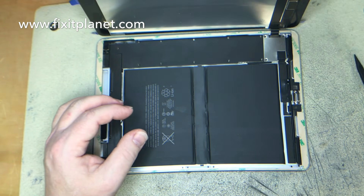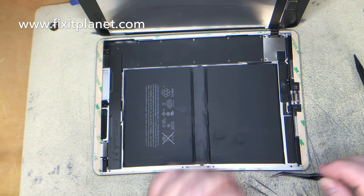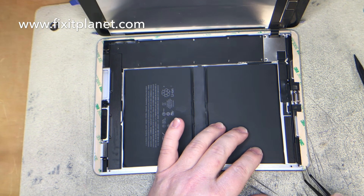It kind of reminds me of the iPad mini a little bit with all those screws that you have to put in there, but it's not nearly as bad overall.